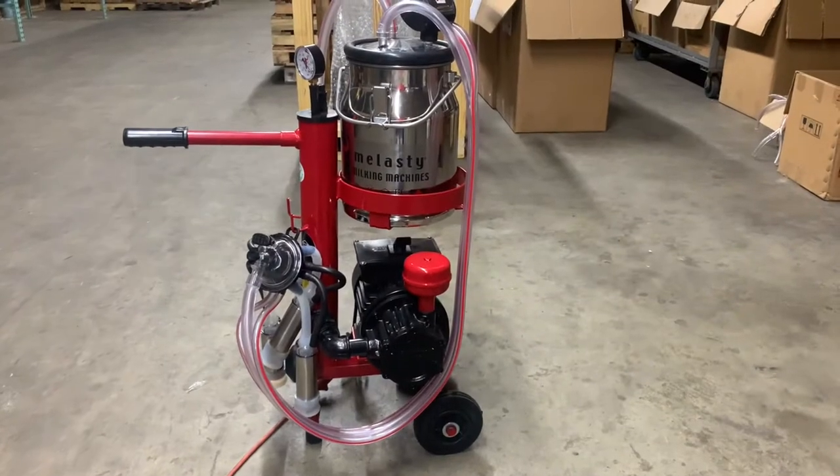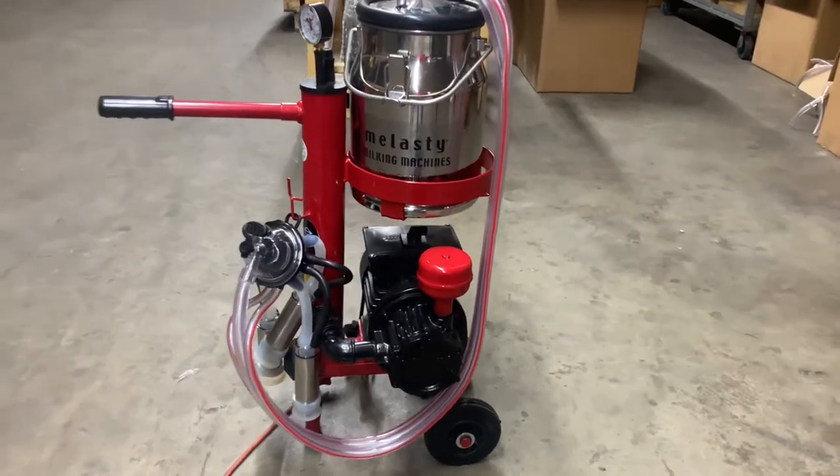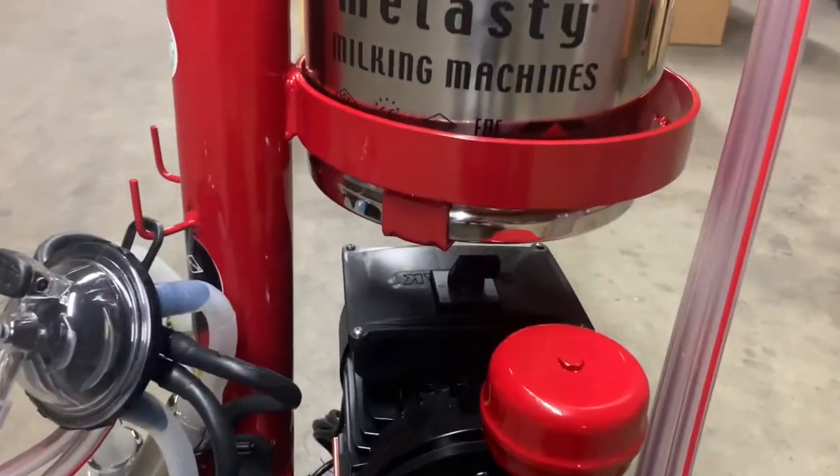Hello and welcome to Mini Supply. In this video we will talk about what to do when your pump stalls or is humming.